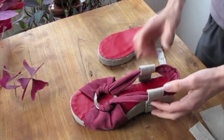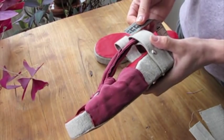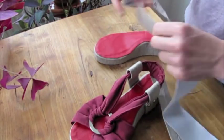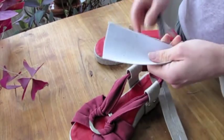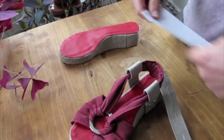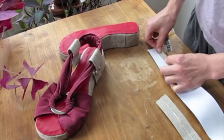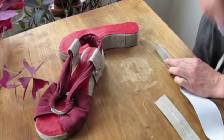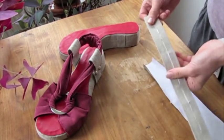I determined how wide I wanted these strips to be in the end, which in my case is 3 centimeters. So I cut a fabric strip twice that width — so 6 centimeters — and I interfaced it with fusible interfacing. Next, I ironed it so that the edges meet in the center.